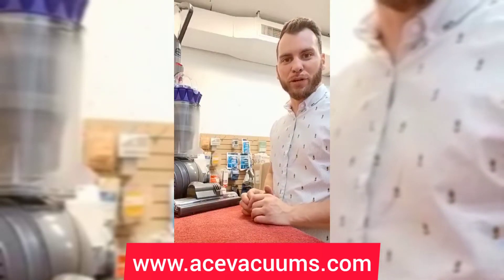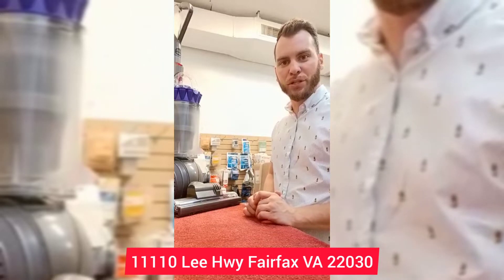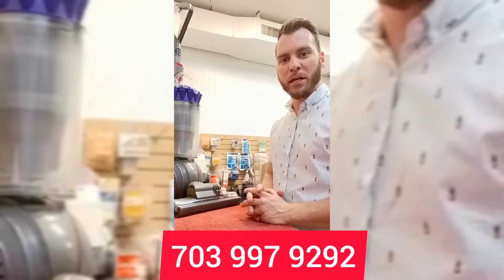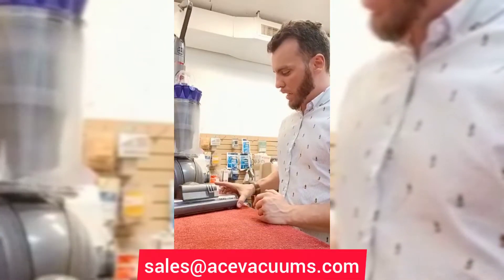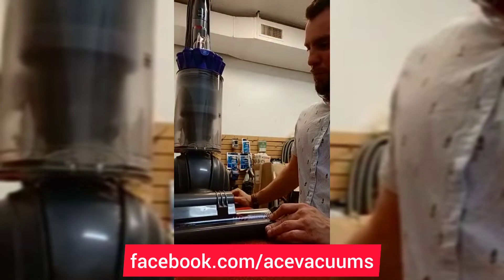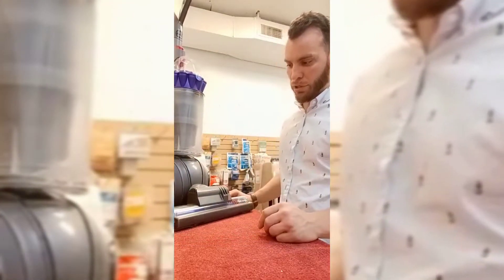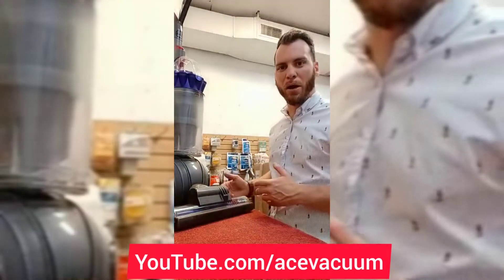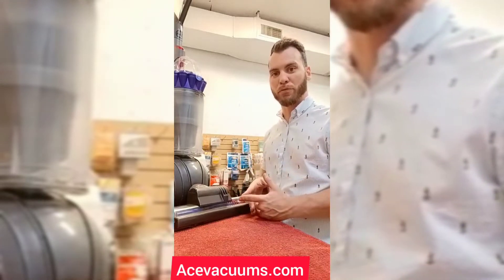Hey everyone, this is Chris over at Ace Vacuums here at 11110 Lee Highway in Fairfax, Virginia. We're right across the street from the Hardees. Today we're going to be talking about a couple things here with the Dyson. This is one of the Dyson balls, the UP13, one of the most common ones that's sold. There are a couple filters on here that we're going to go over, and basically talk about how often you should replace them and where they're located, because some people forget that this has multiple filters in it.